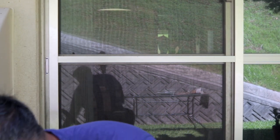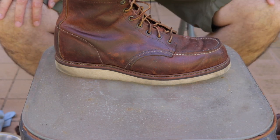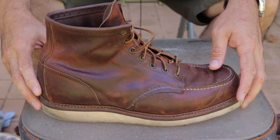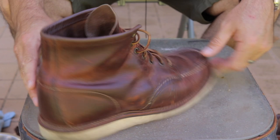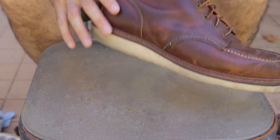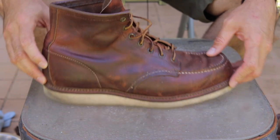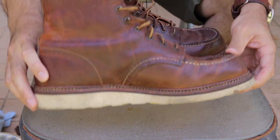I also have rags to clean and dry it off, a magic eraser for the soles, and some green weenies in case I need them. I'm outside because it's nice out and you can see what I'm doing. It is kind of windy today but I think we'll be fine. Looking at the before — I like the vintage patina look on the top, but the bottom needs a lot of cleaning for sure.